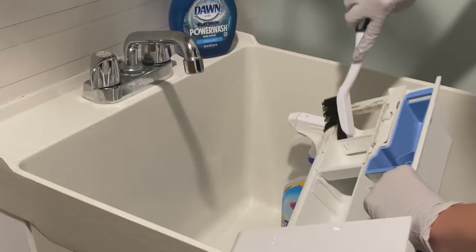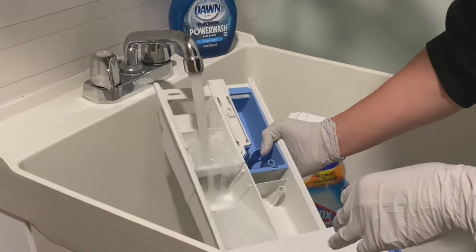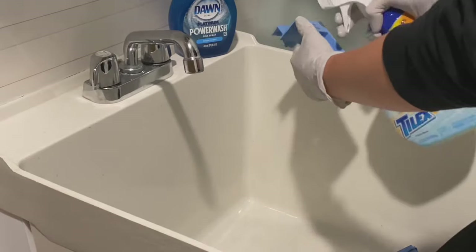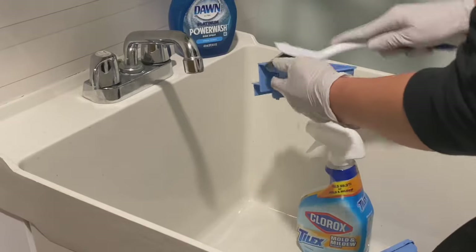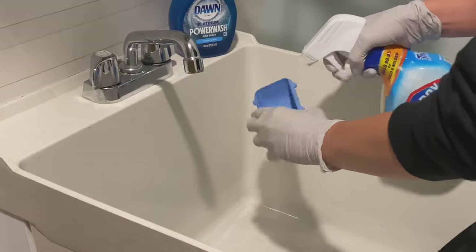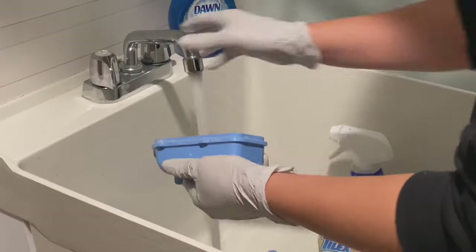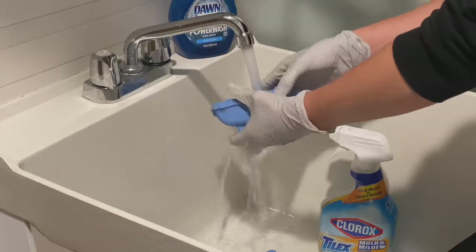After scrubbing and rinsing, I'll spray it down one more time with the Tylex and let it soak in, then move on to cleaning the little cartridges — where you put the detergent and softener — so mildew doesn't build up there either. A tip: after you use the washer, keep that dispensing tray open to let it air dry. If you keep it shut, the mildew is really going to build up and smell. Same with your front-loading washer door — always keep it open to let everything dry and air out.